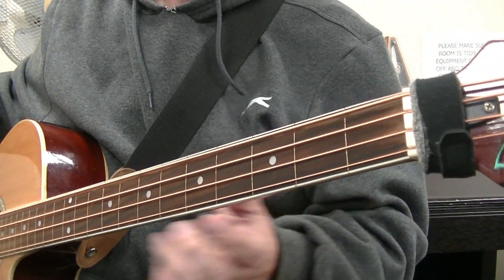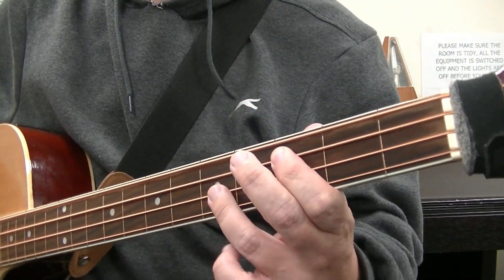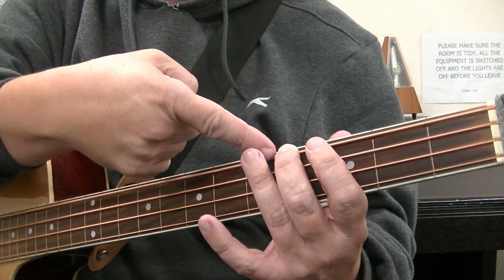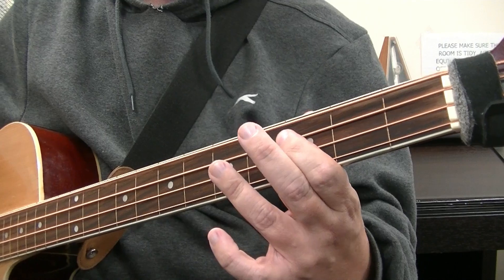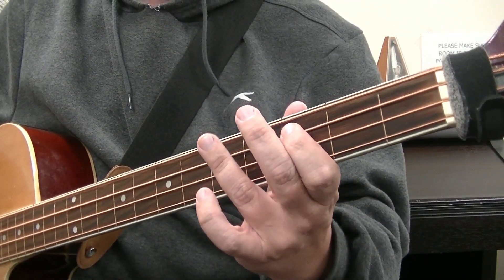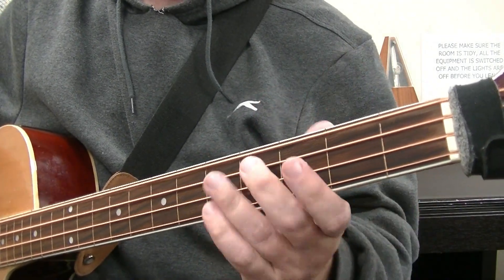In the previous videos you've seen me play root-fifth-root-fifth and root-flat-third-root-flat-third for the minors. We're going to add something to that - we're going to move from one chord to the other by adding an additional note. To go from C to A minor, we're doing root-fifth-root on beats one, two, three of that bar. Now for the fourth beat we're going to play the fourth fret of the A string, then play root-flat-third root-flat-third.